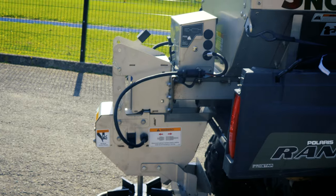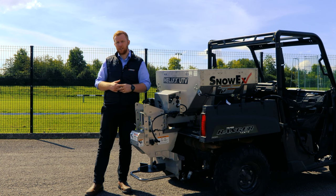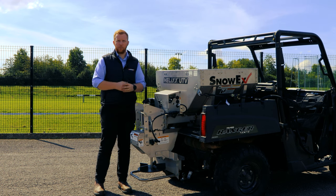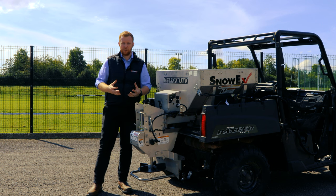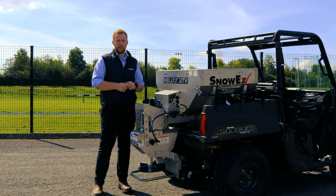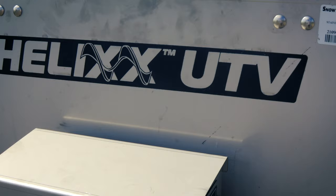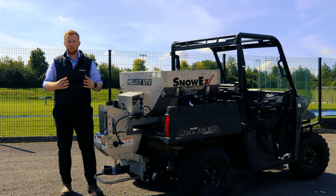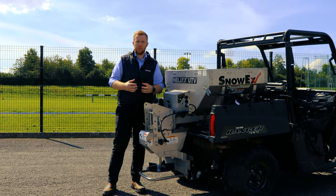We have two models in the stainless Helix range — the UTV one you see here and the one typically used on a pickup truck. One of the hardest things to cope with in salt spreading machinery is the salt itself — it's very corrosive, which is why this machine is made from stainless steel. It's far less corrosive and doesn't rust. As you can see, the whole machine is built from stainless steel including all the rivets and bolts, which helps with the durability and longevity of the machine.